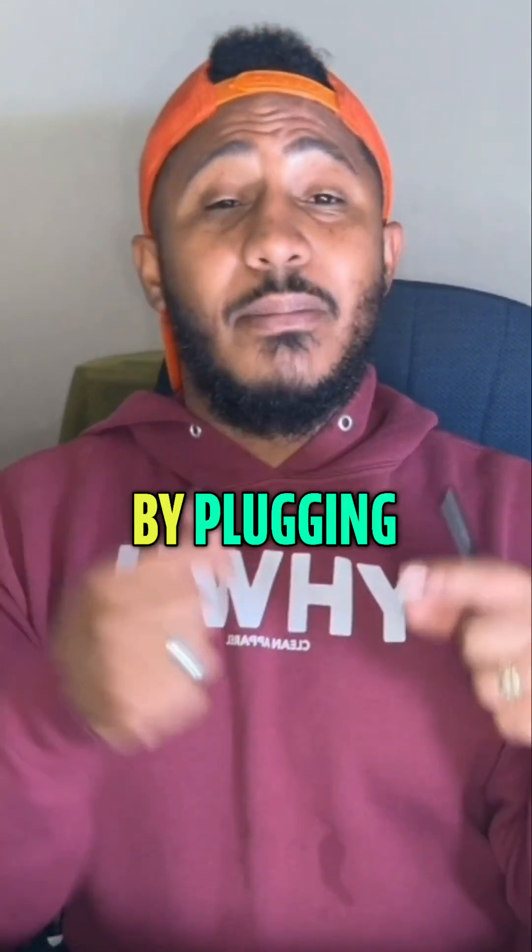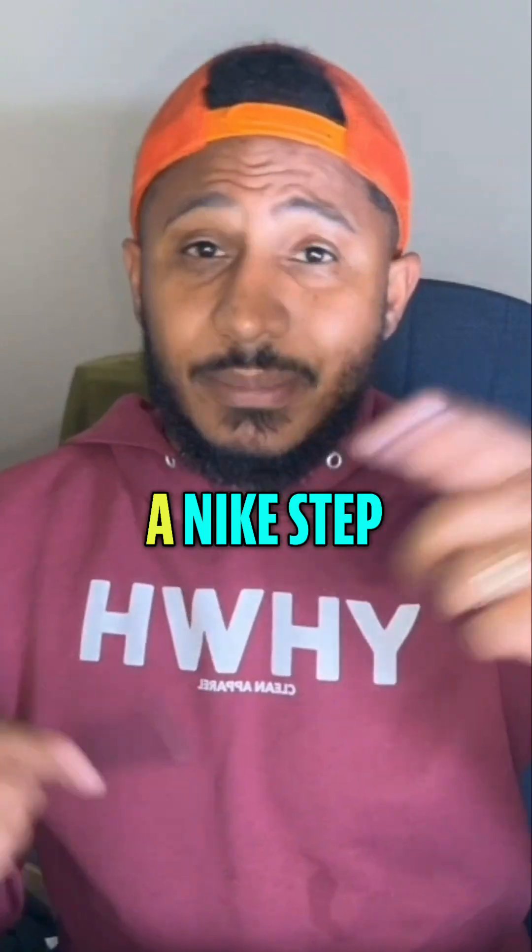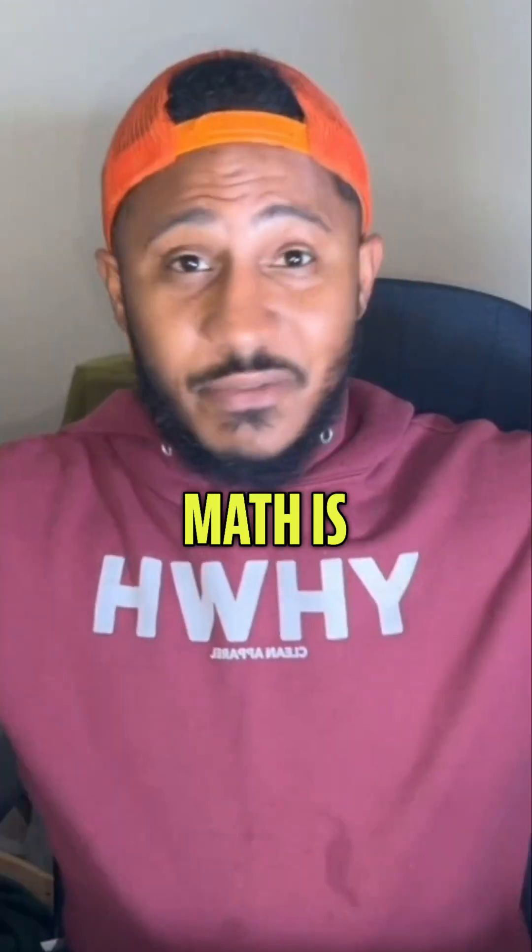Now I definitely want to check by plugging it back in and making sure you get a true statement. Always make sure you check — that's called a Nike step, a check step. Always remember, math is everywhere.